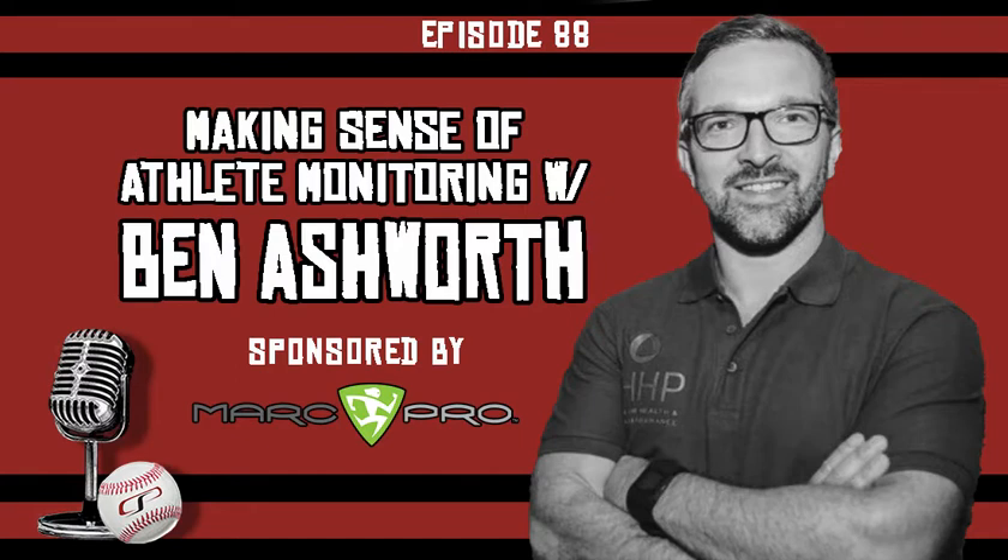Welcome to the CSP Elite Baseball Development Podcast with your host, Eric Cressy. Welcome back — I'm your host Eric Cressy, and this is episode 88.